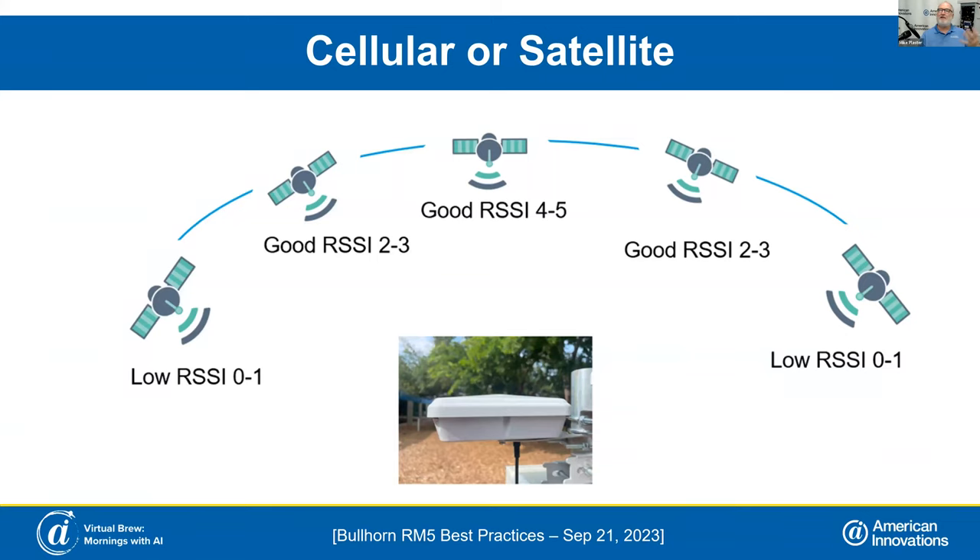Moving the dome a couple feet one direction or the other can make a difference. If you don't have any signal, you don't have any signal, but if you've got a weak signal, just shifting it a little bit can make a big difference. I've seen moving it three inches increase signal to a point where it went from not being able to transmit to transmitting without any problems.